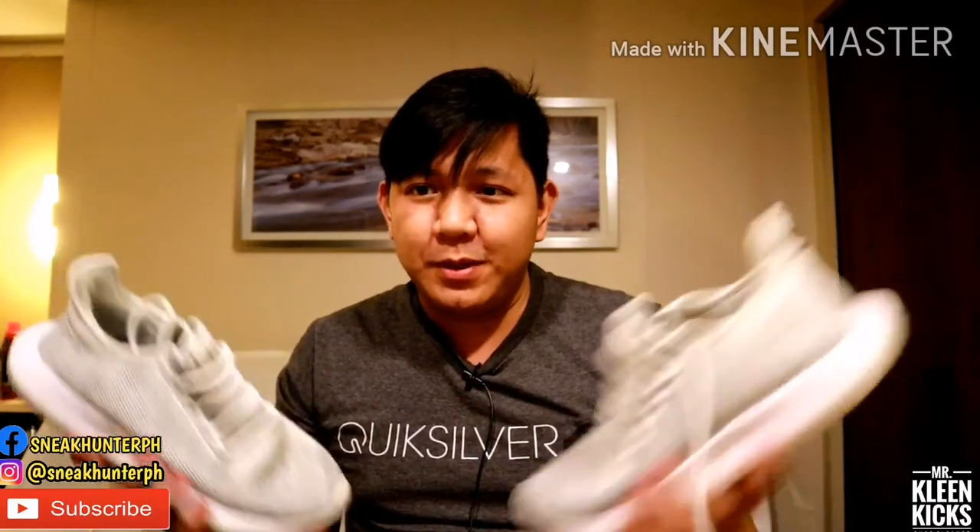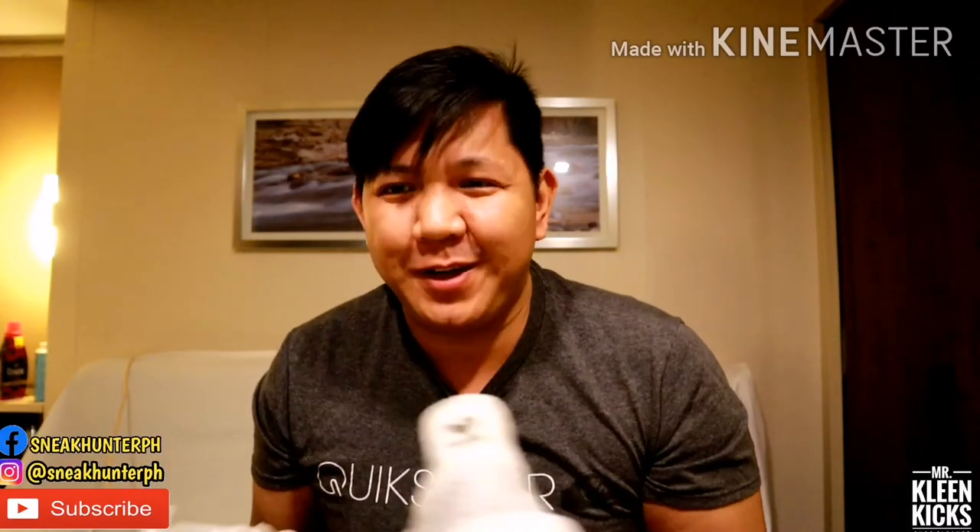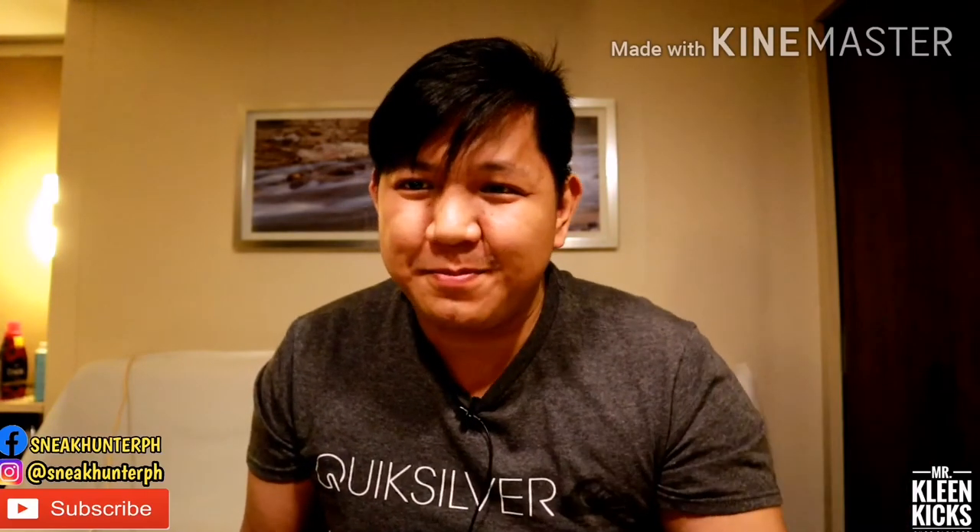So that's it for the video guys. If you like this video, hit that thumbs up button, subscribe, and hit that notification bell for you to get notified every time I upload a new video. Sneaker and Games PH will be back with another content soon.